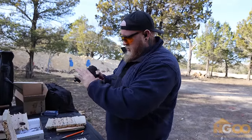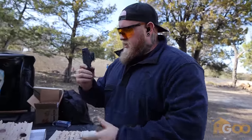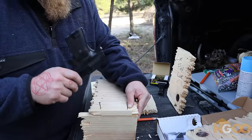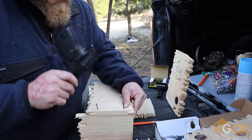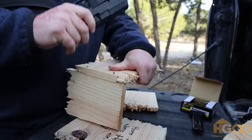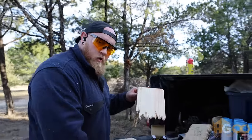Very very empty. We're going to use this guy as our hammer now — test the hammering capabilities of the High Point. If that ain't a hammer, I don't know what is.